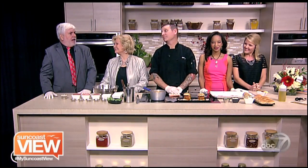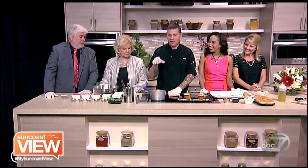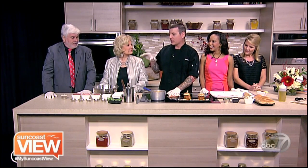We are back with Chef Mike Yoda — no relation — from Oak and Stone. What have we got going? We'll be making our very popular meatball sliders.